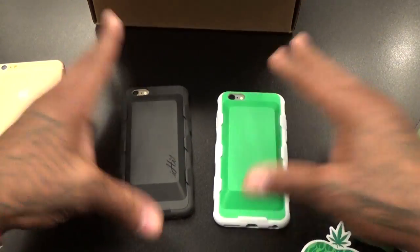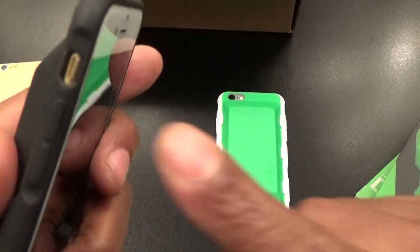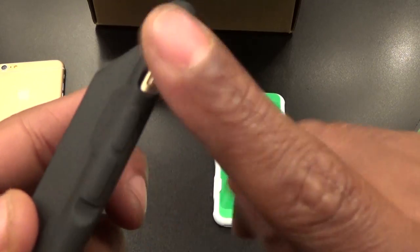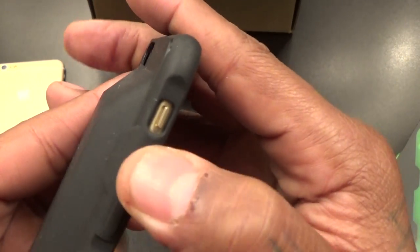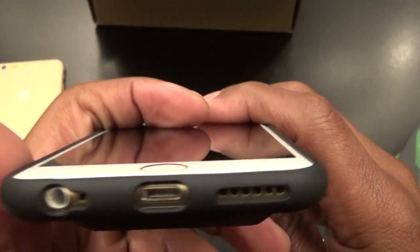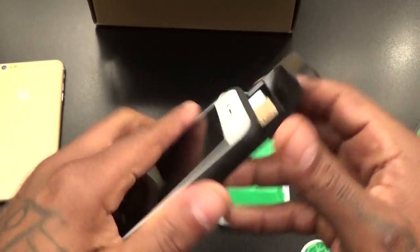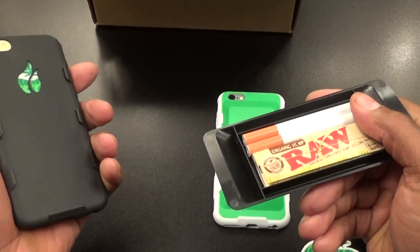On a scale of one to ten, this is a certified win. As far as the case itself: you have cutouts for your vibrate switch, volume up and down buttons built into the case that actually work, a power button on the other side, and all the cutouts on the bottom. It's a fully functional case, but the best part is the stash.